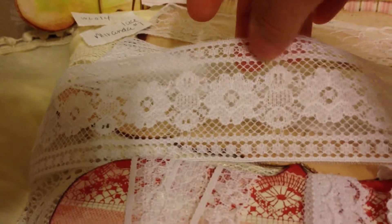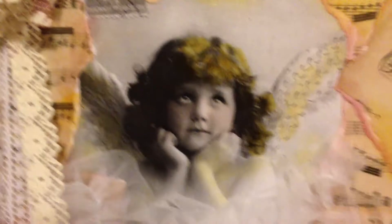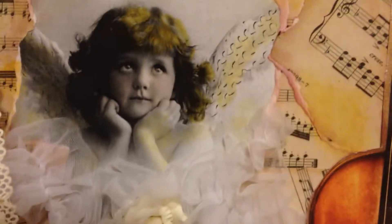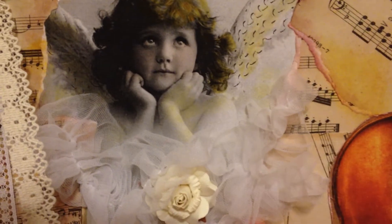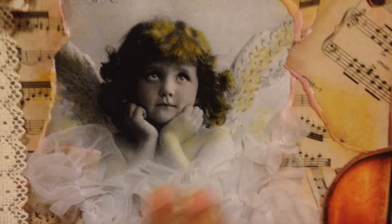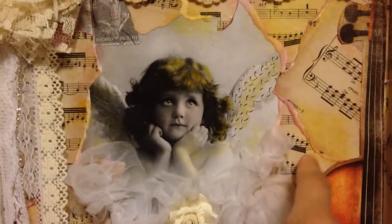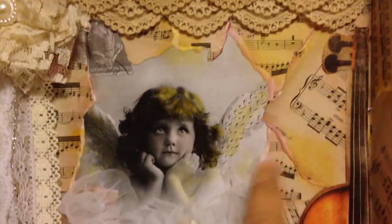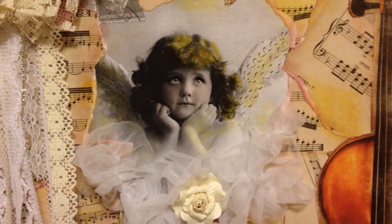In the center here I have this beautiful angel image that I had in my stash. The white ruffle lace underneath is T012 — I loved it because it gave a cloud effect. I put a cream-colored paper rose in the center. This is musical sheet paper from my stash; I just ripped it up randomly, decoupaged it, and stained it a little bit.